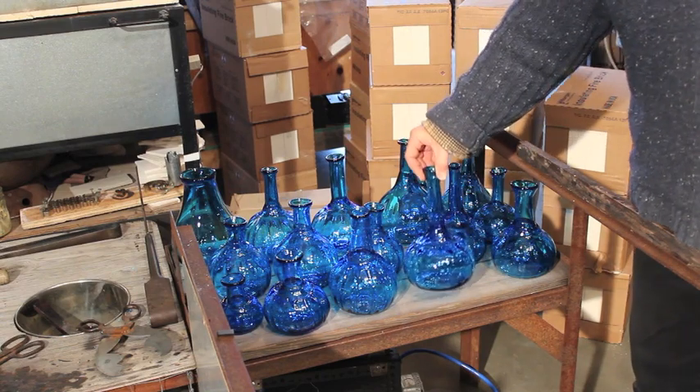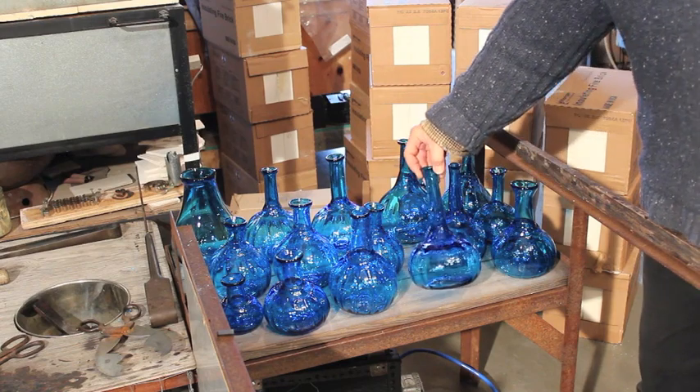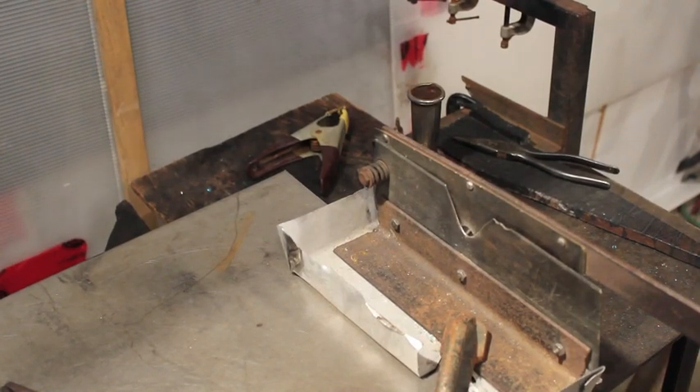These take about 10 minutes to make. I'll put on a free-running video to show the process from start to finish. The video doesn't show the mold or the necking tool.